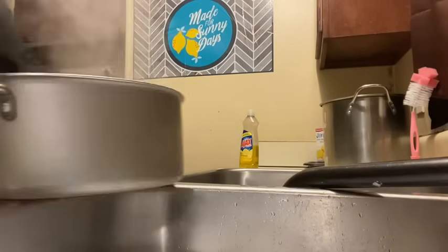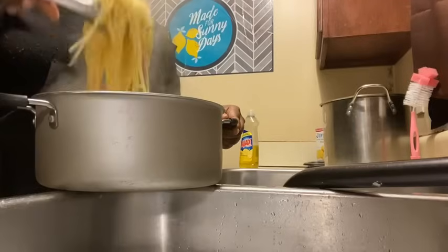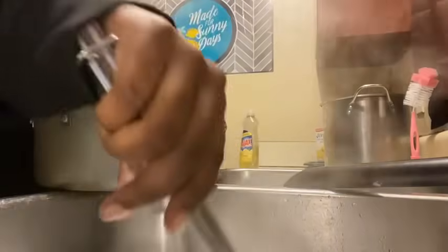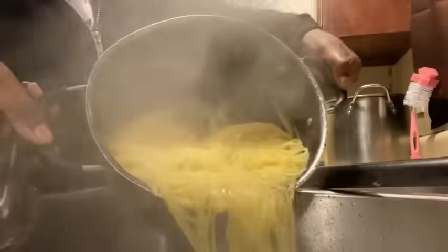All right, I got the noodles right here. My mama always likes her noodles like this — that's how I know when to take them out. I got the strainer in the sink as I showed y'all before and I'm just going to pour them in there. It always sticks to the pot for some reason — I just don't like the scraping sounds.